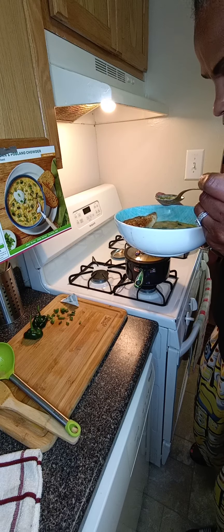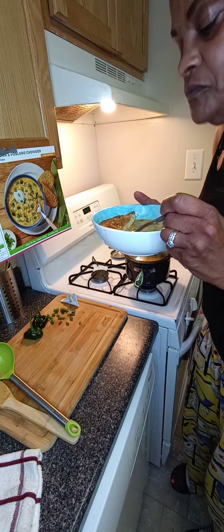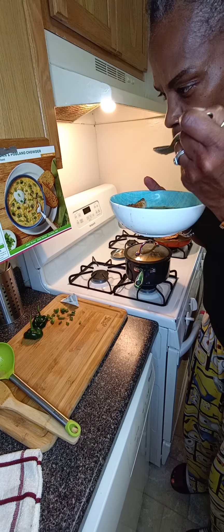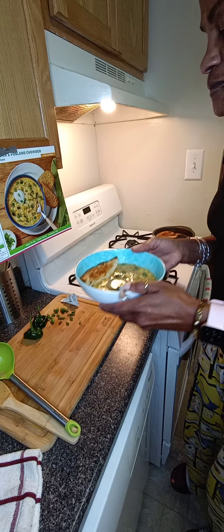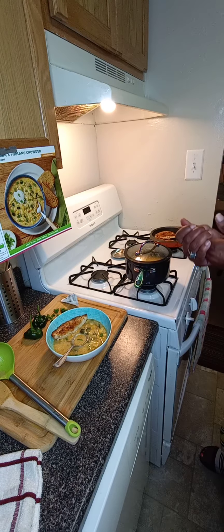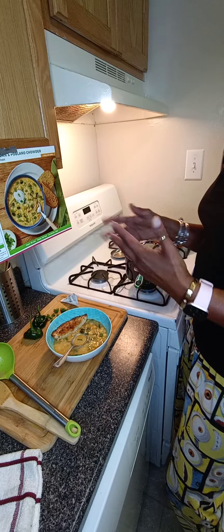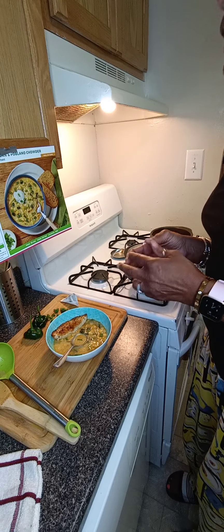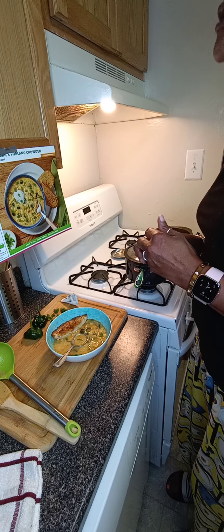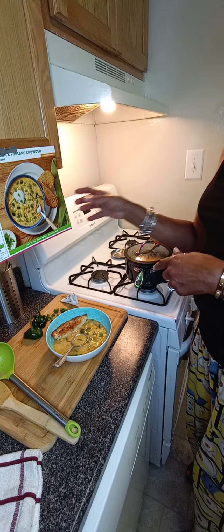I just cut the baguette into quarters instead of halves, just to change it up a little. The chowder is complete and I want to show you what it looks like — it came out pretty tasty. It calls for mashing up the majority of the potatoes in the chowder and then leaving a few chunks for texture. You add the corn pretty much at the end, and it came out pretty nice. I'm actually very happy with this — something I can see myself making again. I want to go ahead and plate up a bowl and let you guys get a closer look, and do a little taste test with you.